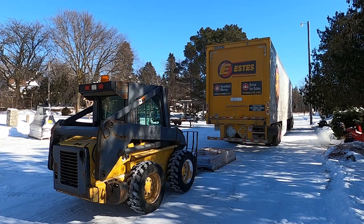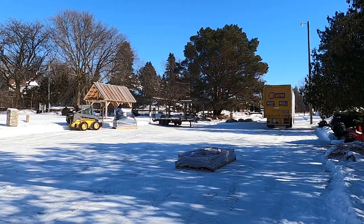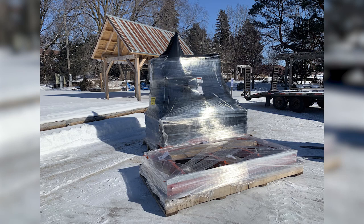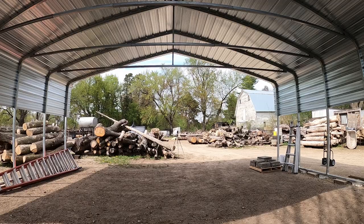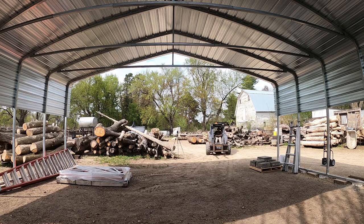Within 30 seconds of hearing that, I said sure, I'll take it. And within three weeks there was a sawmill showing up — thank you, Mr. Delivery Guy — at the workshop at the gardens. There's the picture I posted on Instagram saying, yep, there's a sawmill in the house.